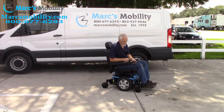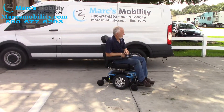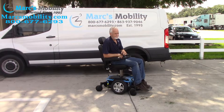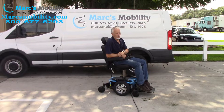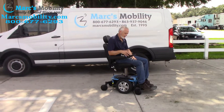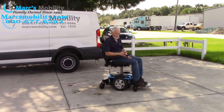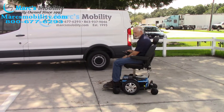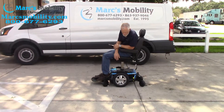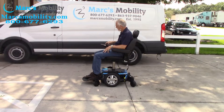This is the Quantum 6 Edge 2.0 with the seat lift. I'm going to make the seat go up right now — six inches. When elevated all the way up it was at 28 inches. If you put it back to drive, yes, it will drive with the seat elevated, but at a slower speed. So if you're looking for a chair with a six-inch seat lift — beautiful-looking chair, fast, great suspension — this is a nice one and it's ready to go.